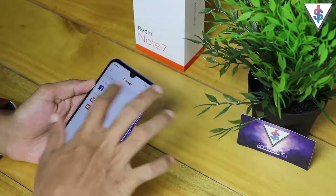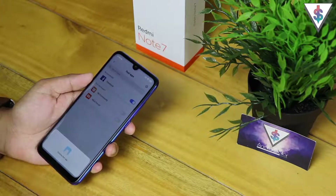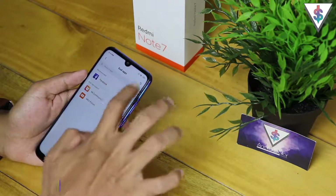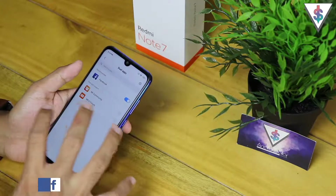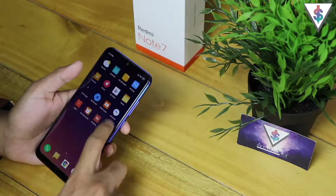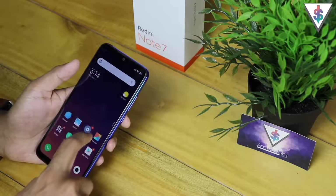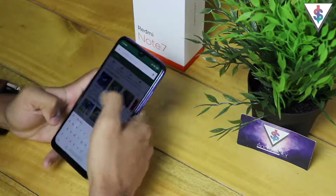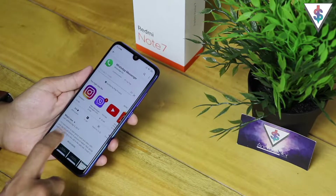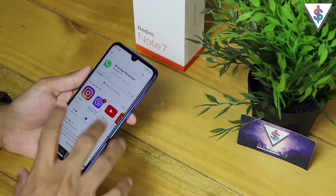The next tip is about dual app support built right into the Redmi Note 7. Under Settings there is an option for Dual Apps. For example, if you have two Facebook accounts and want two instances of Facebook on your device, you can easily do that using the Dual Apps function. If you turn it on for an application, a second instance is created. Right now only certain apps are supported, but as you install more apps, support will be added. I've created a second instance of Facebook — here's the main instance and here's the mirrored version.